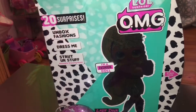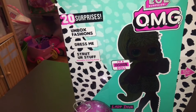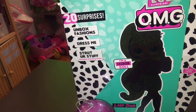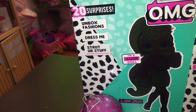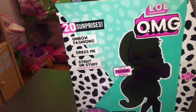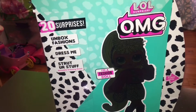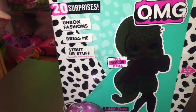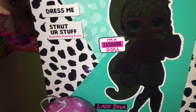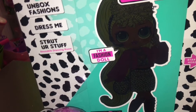Hi guys, today we're opening an OMG doll. I don't know how to say it — O-M-G. So this is the fashion doll. This is series one, and this is Lady Diva!